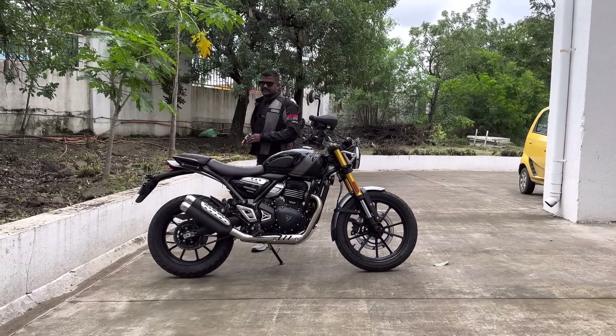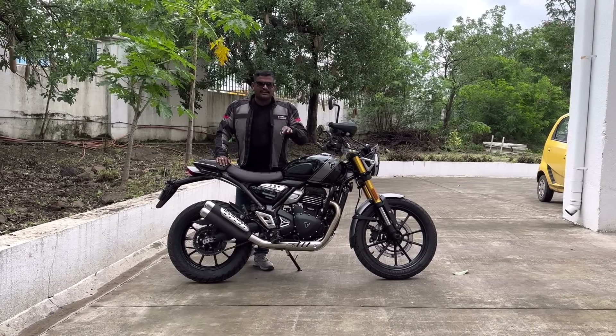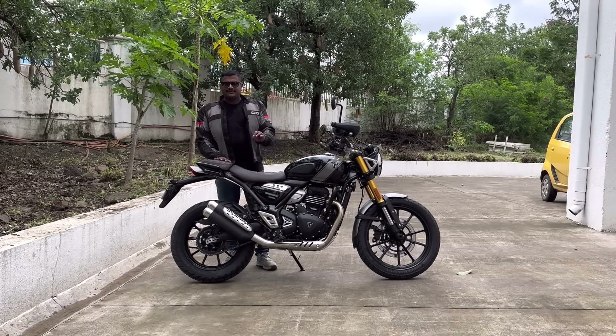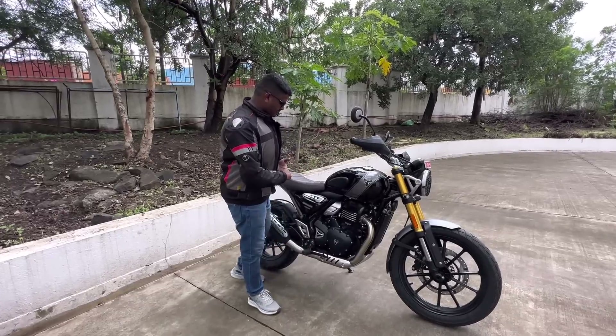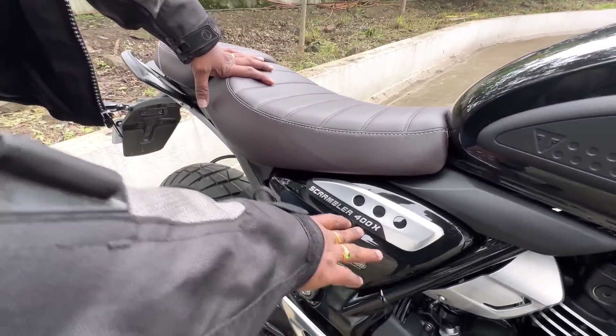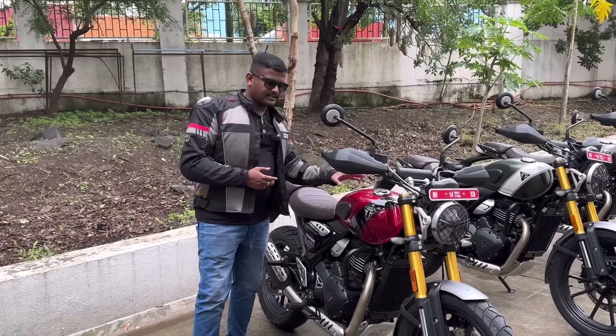I am going to talk about the details of this video. If you are interested, please like this video. The Triumph Scrambler 400X is available in three colors.